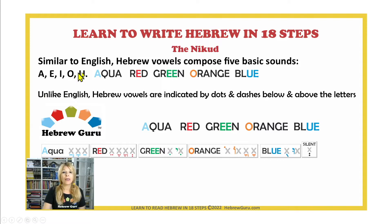Similar to English, Hebrew vowels are composed of five basic sounds: A, E, I, O, U — in Hebrew pronounced A, A, E, E, O, U. A as in aqua, A as in red, E as in green, O as in orange, and U as in blue.